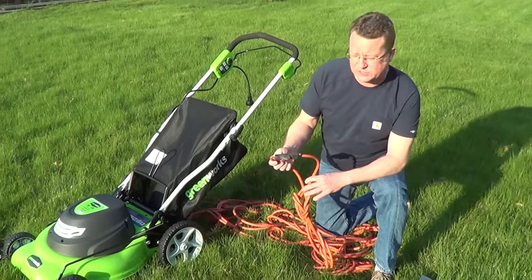I'm going to share a couple tips on how to pick the right extension cord for an electric mower. I have a Greenworks 12-amp lawnmower, and what I use is a 12-gauge, 100-foot extension cord.